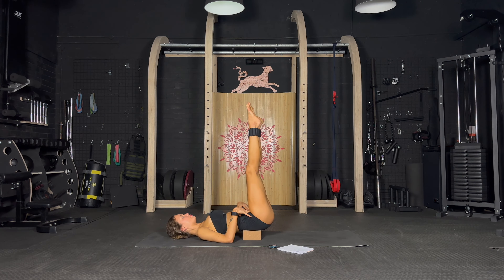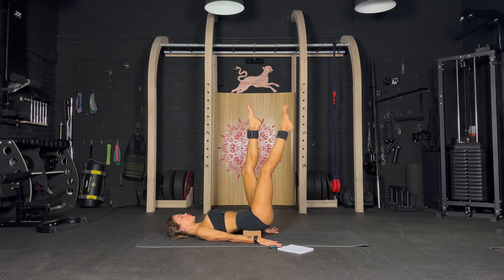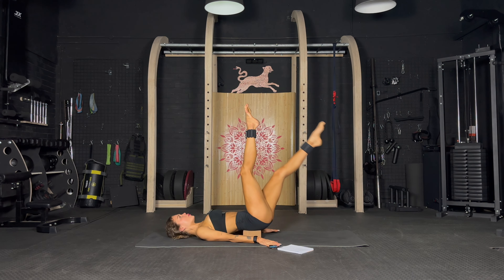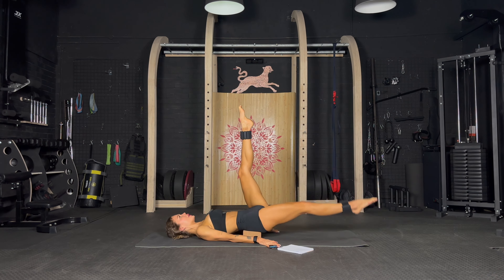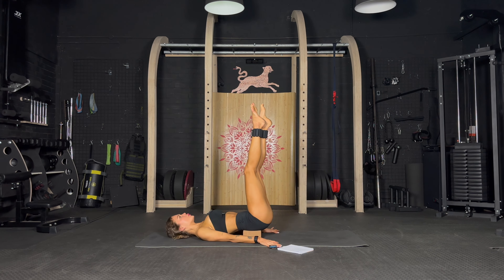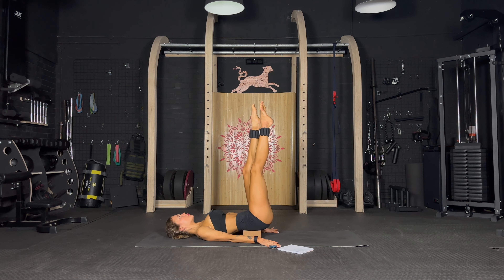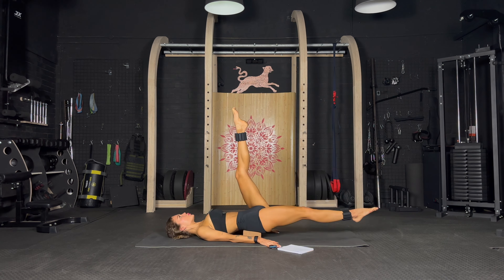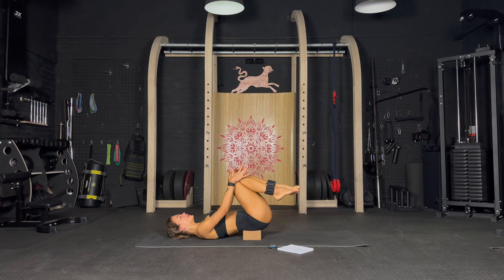Now extend the legs up — you are going to drop one leg and then the other. Let's go: one back and the other, down with control. Down and down — oh my god, it's burning. Down, down, down, you are doing so well. Keep breathing, suck the belly in. Exhale, exhale — well done, take the knees in.